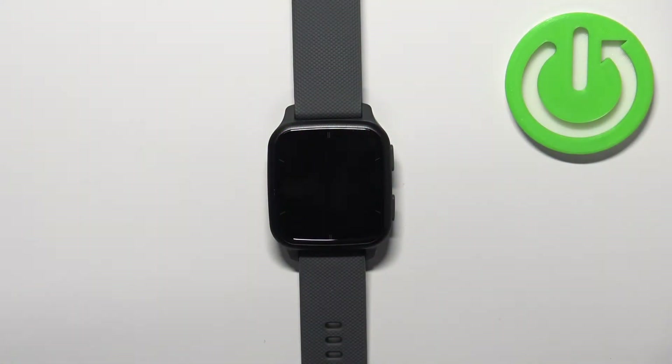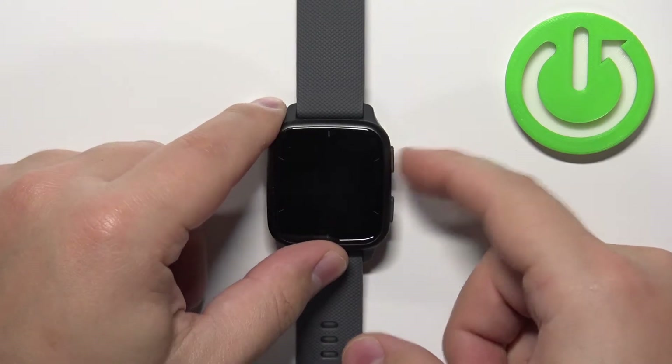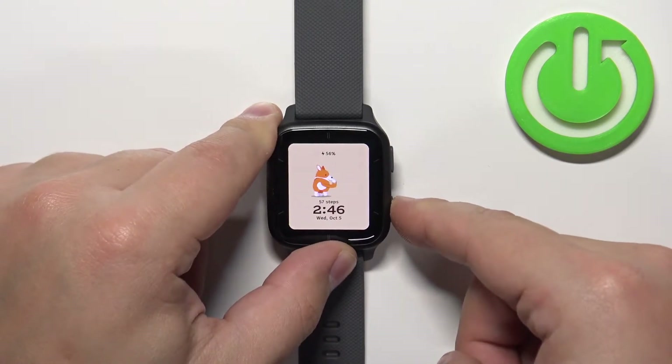First we need to wake up the screen on our watch and you can do it by pressing any of the buttons. Once you wake up the screen, press and hold the lower button to open the menu.